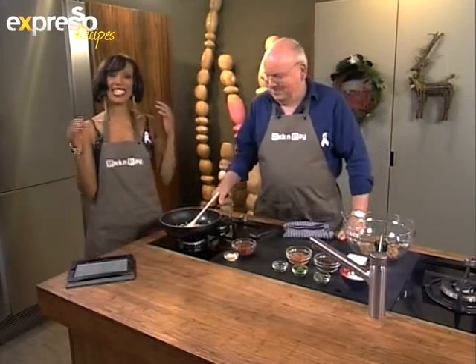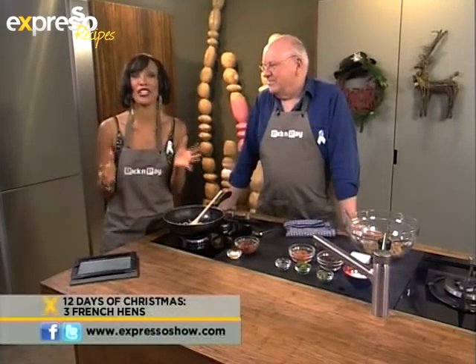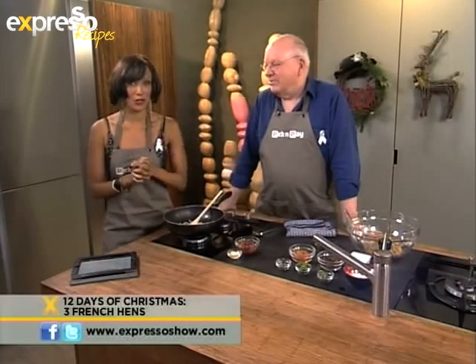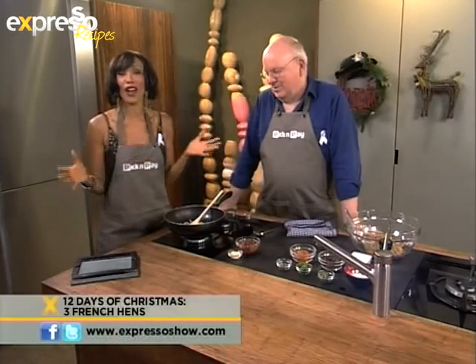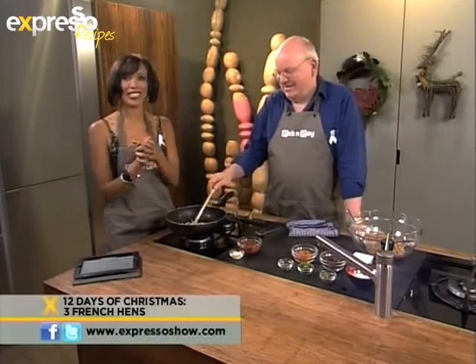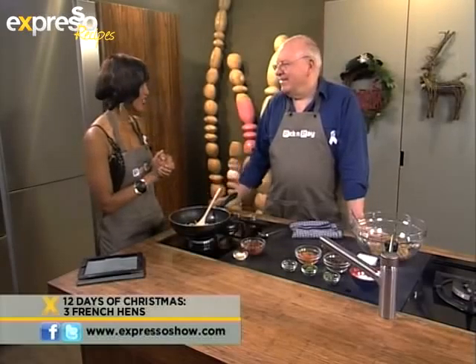We are in our kitchen this morning celebrating the countdown to our Christmas extravaganza here on Expresso, which culminates on the 21st of December. We thought to use one of the famous Christmas carols — on the third day of Christmas, my true love sent to me three French hens, two turtle doves, and a partridge in a pear tree. This morning we are going to be making a French hen, and first a very delicious stuffing. To help us do that is Chef Michael, our chef extraordinaire.